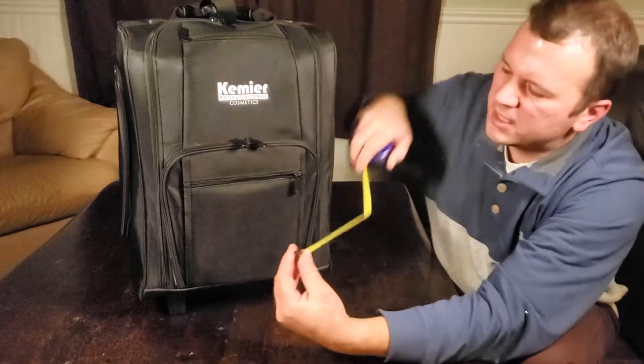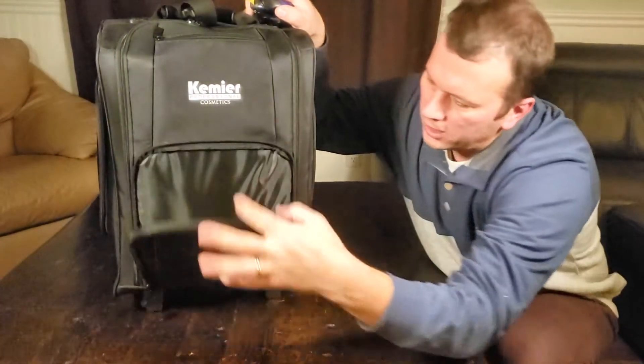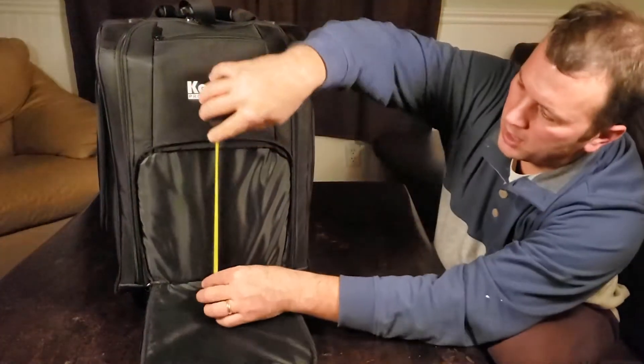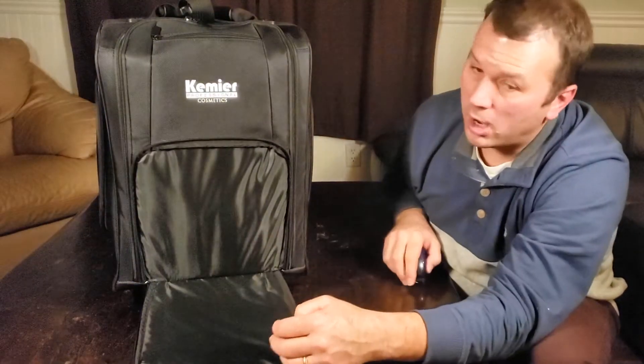Let's measure these as we go. This first pocket looks to be about seven inches wide and seven and a half to eight inches tall — fairly large. Then there's one just above that which is slightly thicker and folds right down. That one is about nine and a half inches tall by nine and a half inches wide, so roughly square.